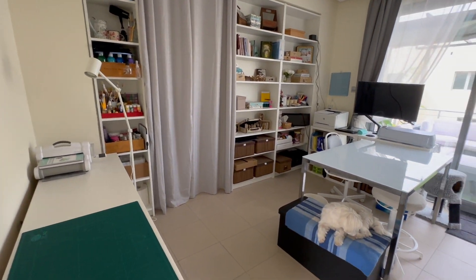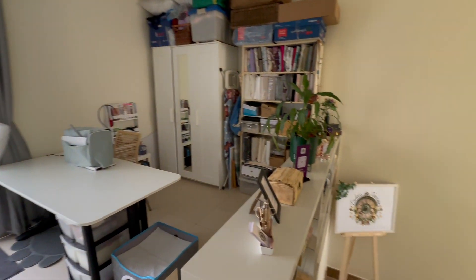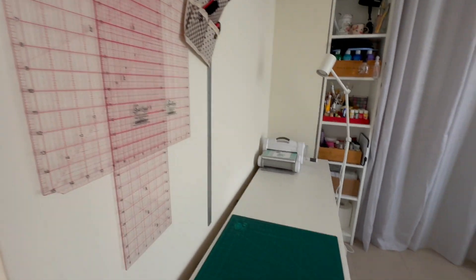So when you finally reach the top of all these stairs, this is what you see. This is the whole space — just a quick overview — and then I'll show you each section and how I made the space functional for me.